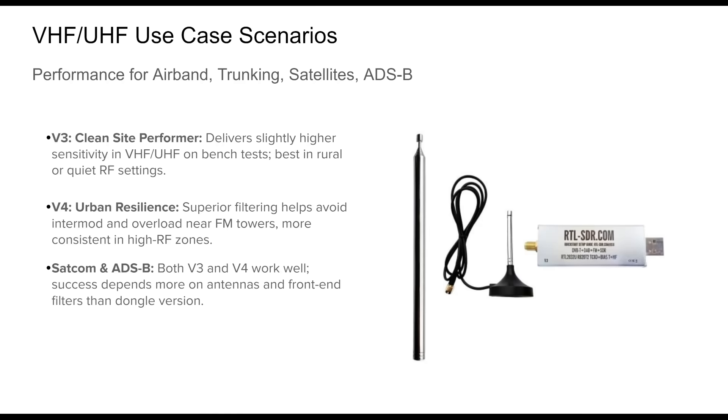For users monitoring VHF and UHF — airband, public safety trunking, satellites, or ADS-B — both the v3 and v4 offer strong performance with slightly different advantages. The v3 has a modest edge in raw sensitivity under ideal bench conditions, performing exceptionally well in low-RF environments like rural settings with good antennas and clean power. The v4 shines in tougher RF environments, with stronger front-end filtering providing resilience against intermodulation from nearby broadcast towers. For satellite reception — NOAA, Meteor, ISS — and ADS-B at 1090 megahertz, both models perform well when paired with good LNAs and band-specific filters.